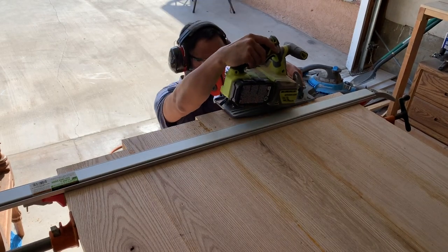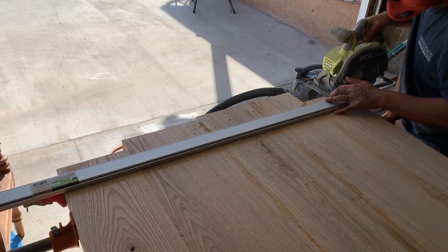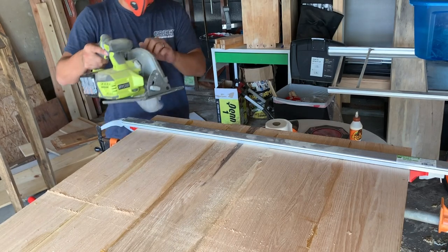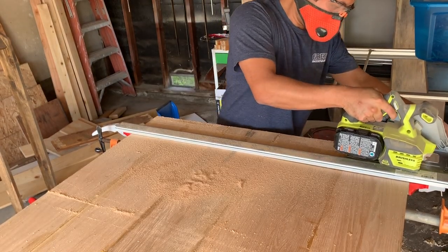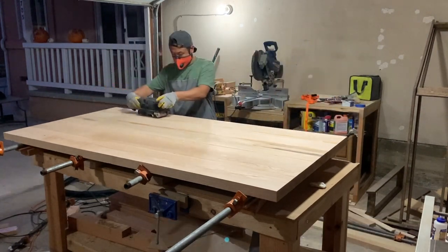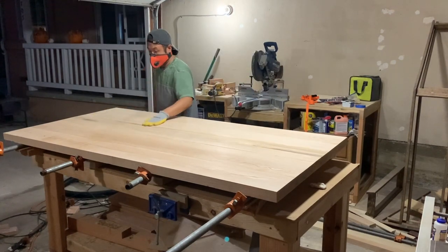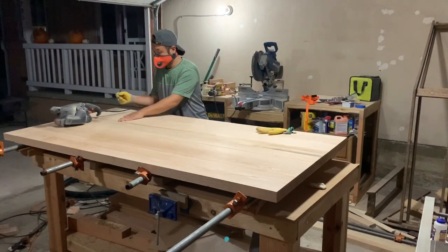Once the glue dried and the clamps were removed, I busted out my cutting edge guide, which worked awesome with my circular saw — and it was only 10 bucks on sale. After cutting both sides to size, it was time to do a ton of sanding. I busted out my belt sander and used it almost like a hand plane. I really need to get a sharpening system for my hand planes because that probably would have saved me a ton of time. I probably sanded maybe a sixteenth of an inch in certain places, which made the belt sander super helpful.